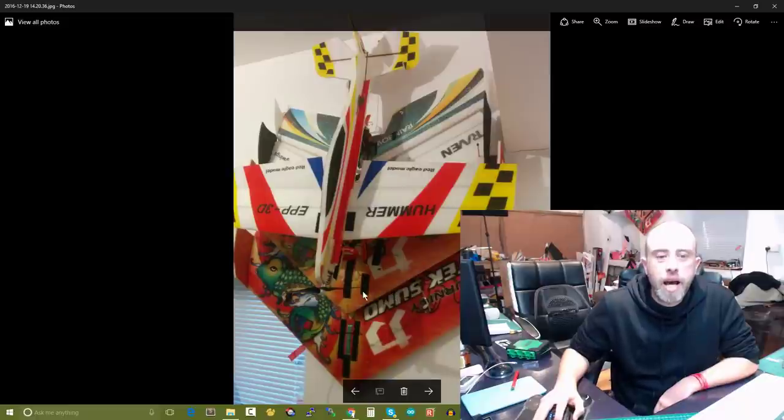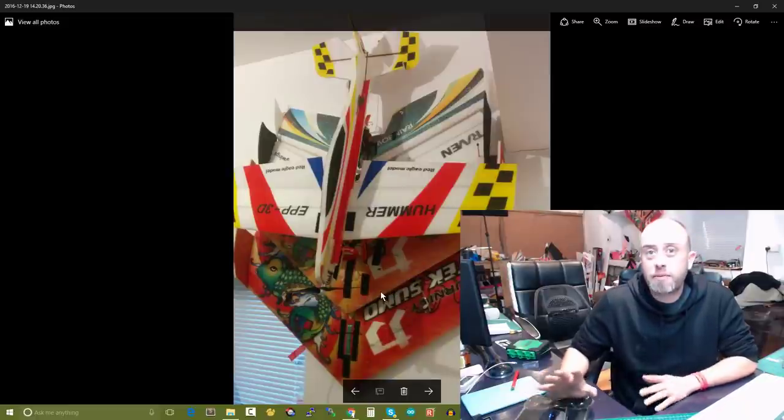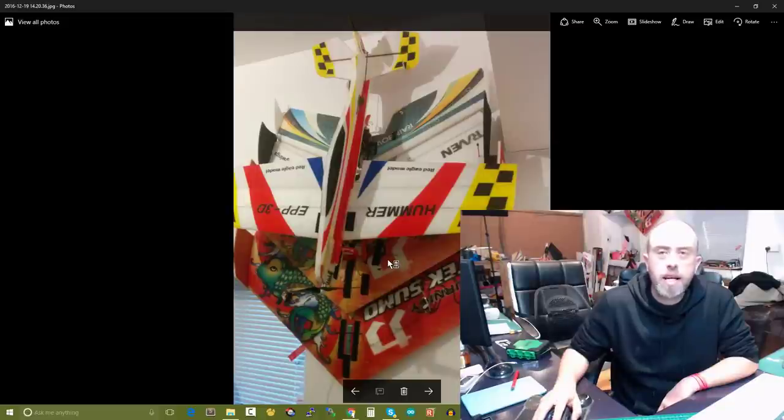Right now it really isn't Tech Sumo season for me, so I've got my two Tech Sumos up there — I did have three but gave one away to Dave. I've got the Raven up, the little rainbow one, the Hummer 3D as well — which I'm wholly surprised is still in one piece given the amount of times I've nose-jobbed it. I've had to put balsa over the nose. So that's one, two, three, four, five models up out of the way.